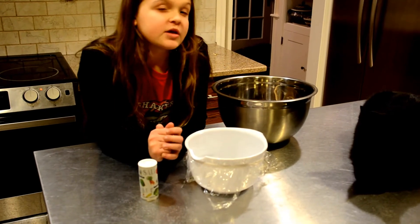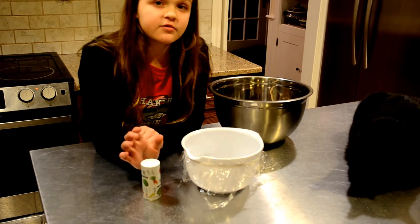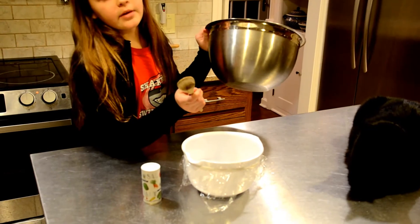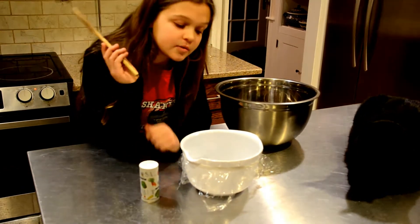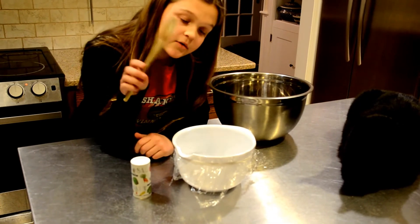This experiment should show how the human eardrum works. I will pour the salt onto the plastic foil and then bang this wooden spoon and a metal bowl against each other furiously in order to make the salt bounce up and down from the foil.